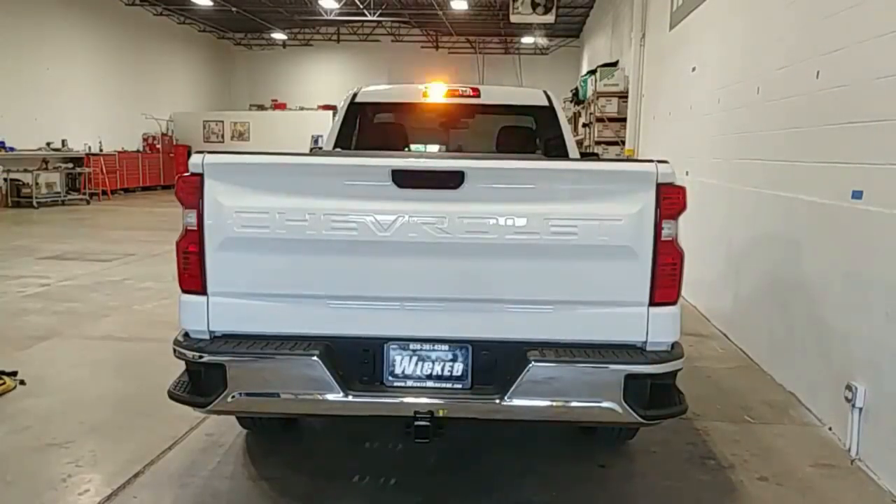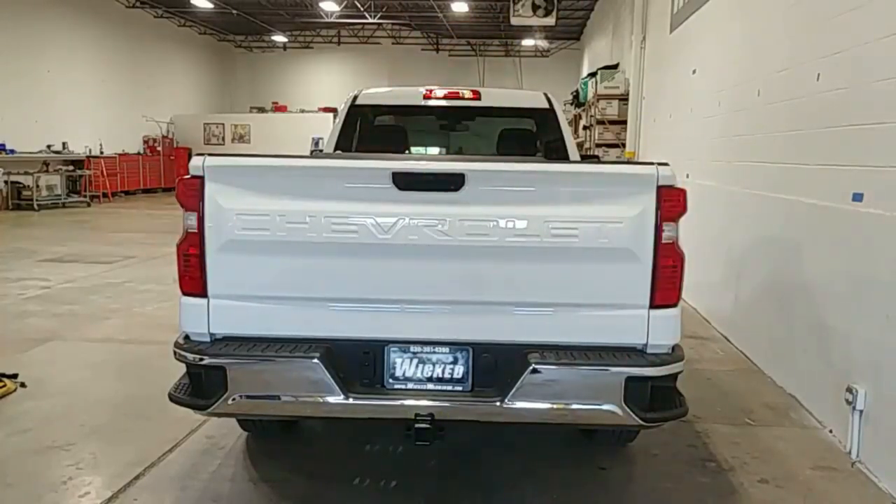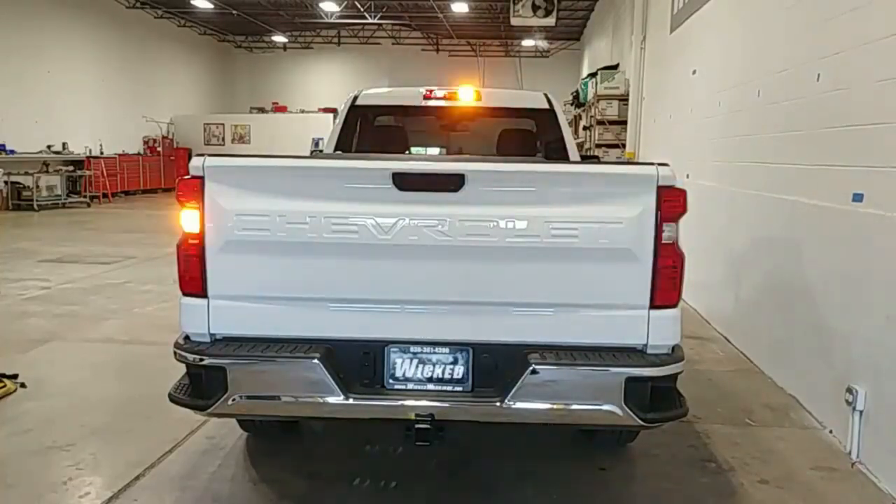Around the back, we kept it simple by customer request — just amber hideaways in the cargo and the reverse lights. We sped up the pattern because these are the only four rear-facing lights, so it's one of the more aggressive patterns, bouncing back and forth quite fast. You can choose any pattern you like. We'll link videos at the end on how to install the hideaway into the cargo light as well as into the tail lights, so you'll have all the information you need.